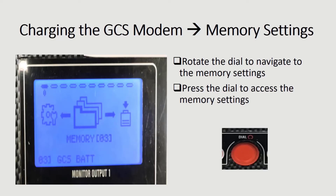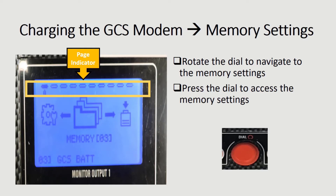Taking a closer look, monitor 1 is on memory page 0 as displayed by the page indicator. To move to a different page, rotate the dial. To access the memory select settings, press the dial.